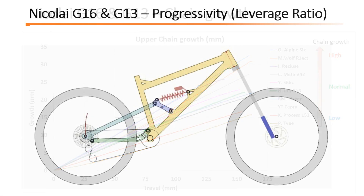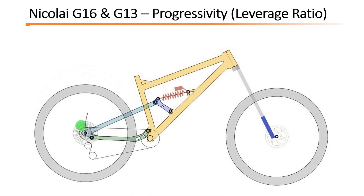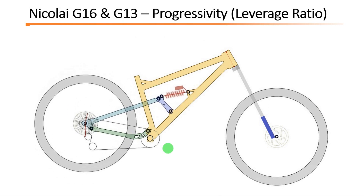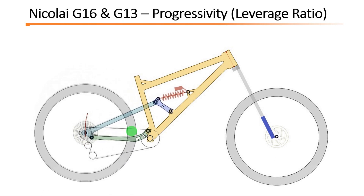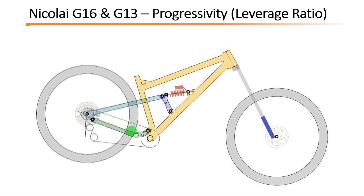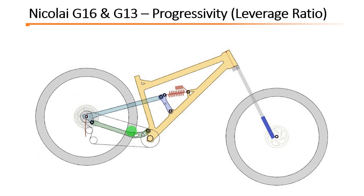Moving on to leverage ratio. Leverage ratio is basically the ratio between the travel at the wheel and the travel at the shock. The way this ratio changes across the travel determines the progressivity of the suspension. In this case, the Nikolai have a very progressive suspension, as we are going to see right now.